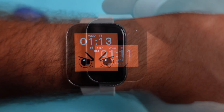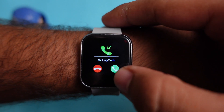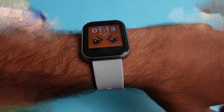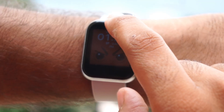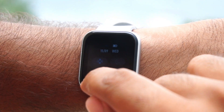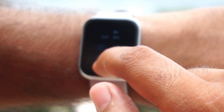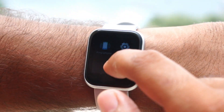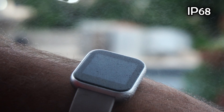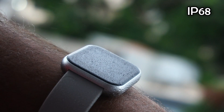Talking about notifications, you will get call notifications and can accept or reject the call directly from the watch, though you cannot talk through it. Testing outdoors in direct sunlight, the display is easily visible with good brightness, so outdoor use is no problem. You also get IP68 waterproof resistance, so you can use it while swimming or handle water splashes without any concern.